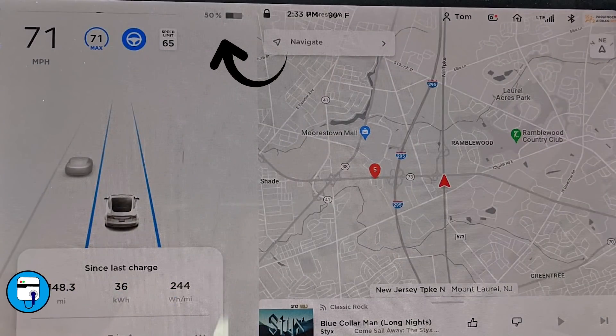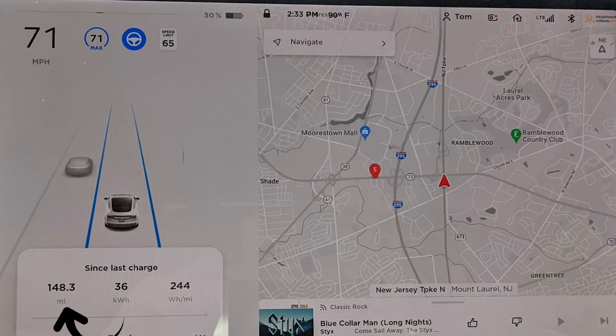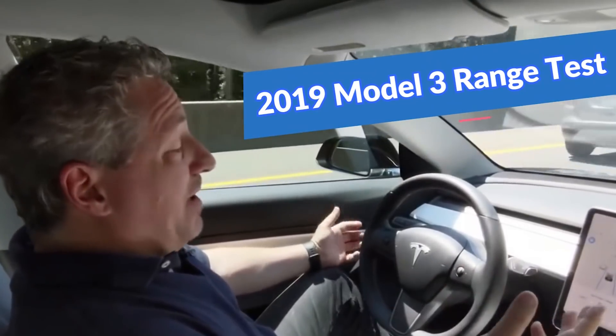We just passed the 50% mark — 50% state of charge and we've gone 148 miles. We've lost just a touch; we were on pace for 300 miles, now we're on pace for about 296. It's not looking like we'll get the 320–330 I'd hoped. The Model 3 I tested last year, my 2019, finished with 289 miles on a 310 combined EPA range rating. We're going to check in at 25% and hopefully still be on track for about 300 miles.